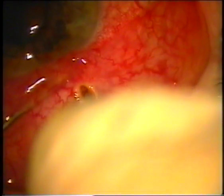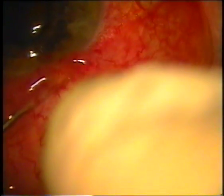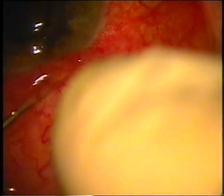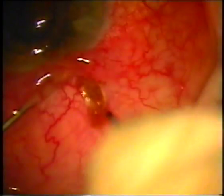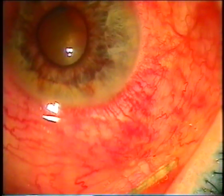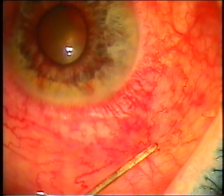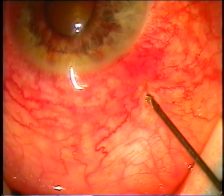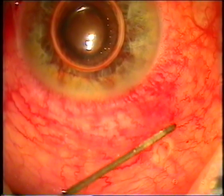We did sclerablation until we reached the ciliary body. We reached the ciliary body, as verified by the black spot, and entered into the posterior chamber. Fluid from the posterior chamber came in a gush, meaning we are draining the posterior chamber. To verify our position, we inject a bubble of air into the tunnel.